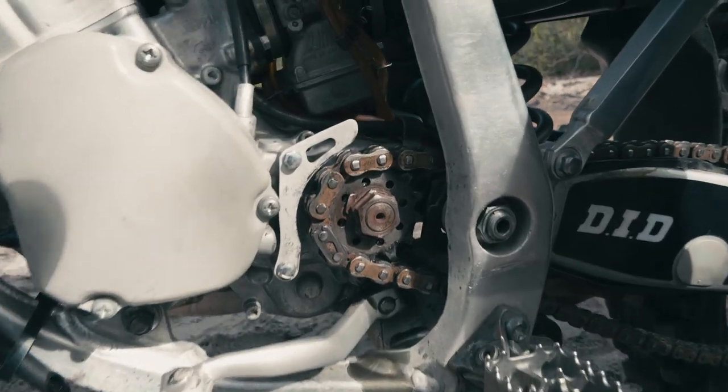I look down and from the gearbox is just oozing out oil. Because of that one little twig, the crankcase actually cracked, and a couple of bearings in the engine broke as well.